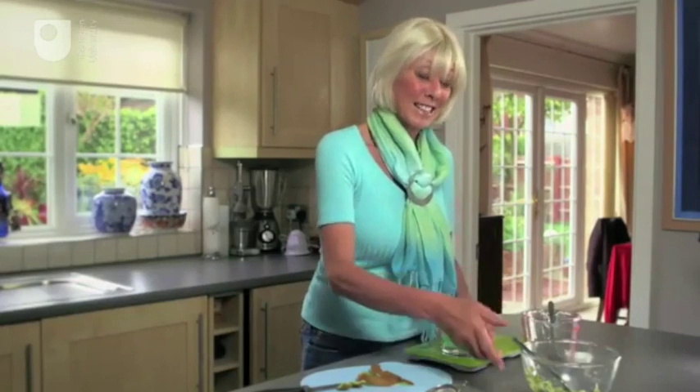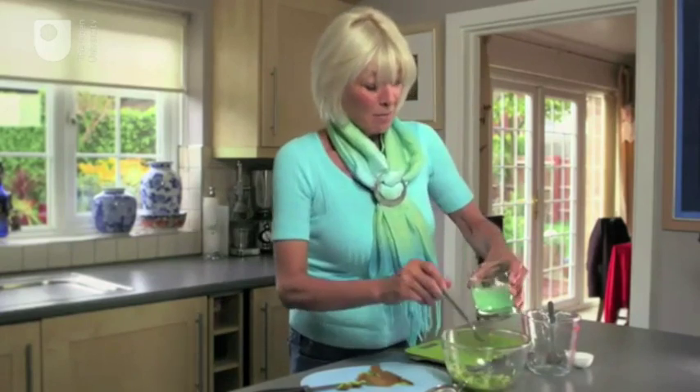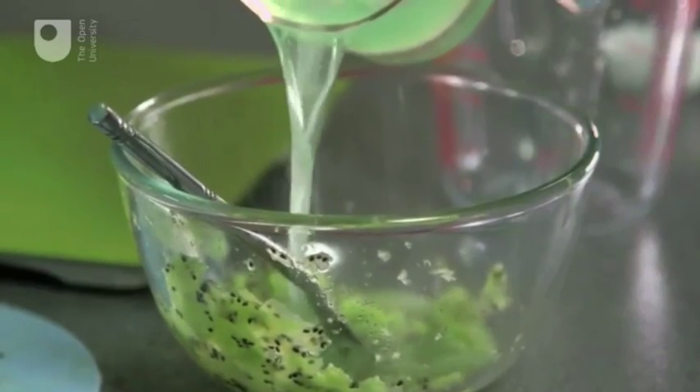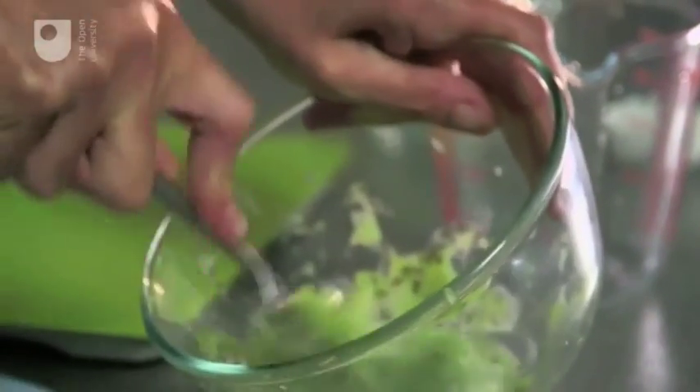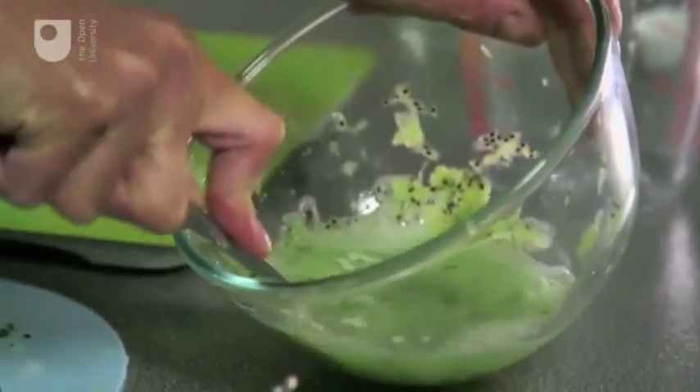Next you're going to add this to your kiwi mix. Keep mashing, because the more you mash the more DNA you will get.